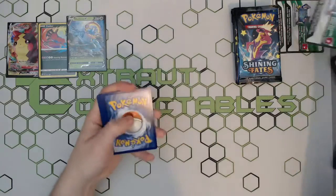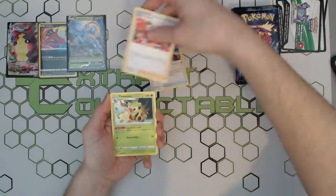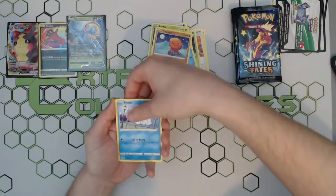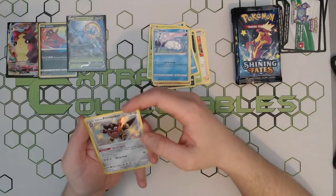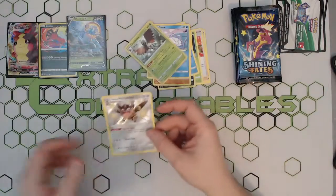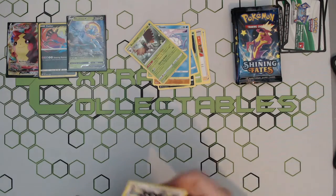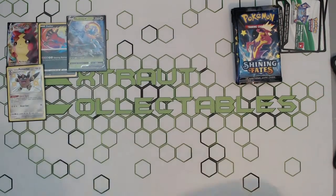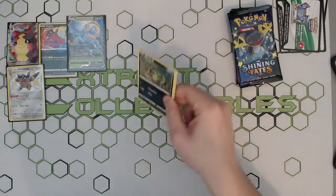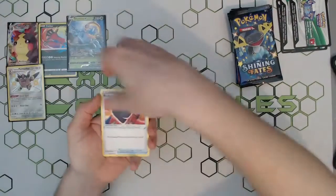Let's hope for some mini shinies — that's what we want! I'll hopefully be able to get some of the Mad Party pin packs and tins as well, unfortunately none of them this time around. Hey, we got a little Galarian Obstagoon — that's a sick little card! And just a holo Nurse Joy, but that is a lovely cute little mini shiny. Beautiful stuff — we wanted it, we got it! That's four pulls so far, not doing too bad.